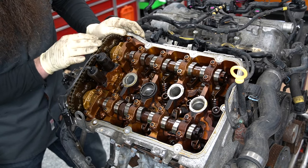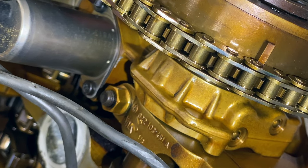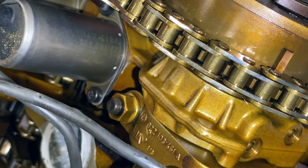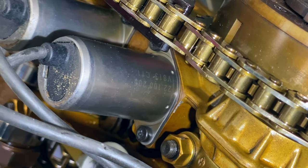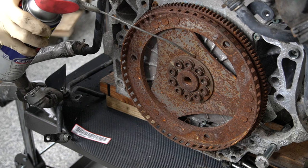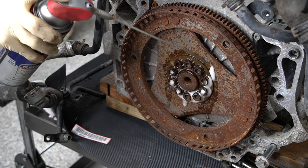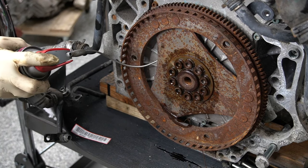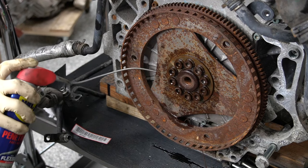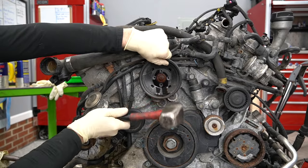They did tell me this engine needed chains, and I'm actually seeing some wear marks on the outside of the links right here. We'll take a much closer look once we get a few other parts off and the back timing covers off. Before I go any further, I'm looking at these flex plate bolts and they're pretty sad, so I'm going to saturate these guys in our Specialist Penetrant so they have a little bit of time to soak in.